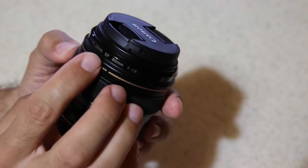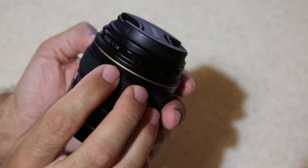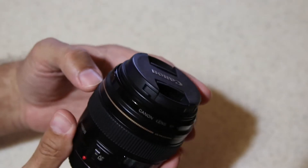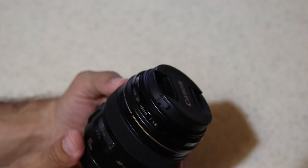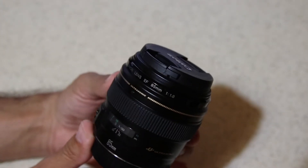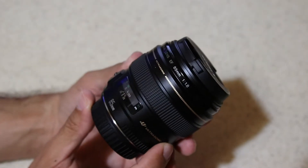Today we're going to talk about the Canon lens EF 85mm f/1.8 USM. This is a Canon lens made for full-frame Canon DSLRs. It's a fixed focal length but it can work also on crop sensors, on APS-C, where its equivalence is 137mm.